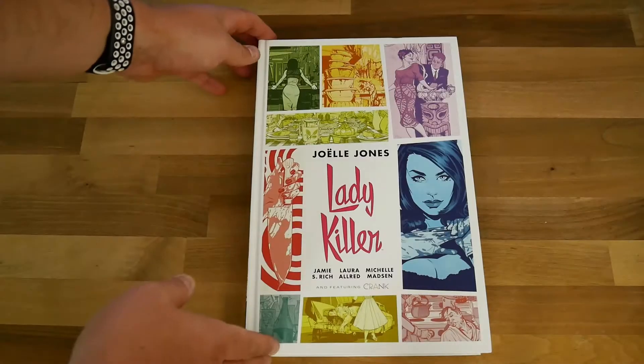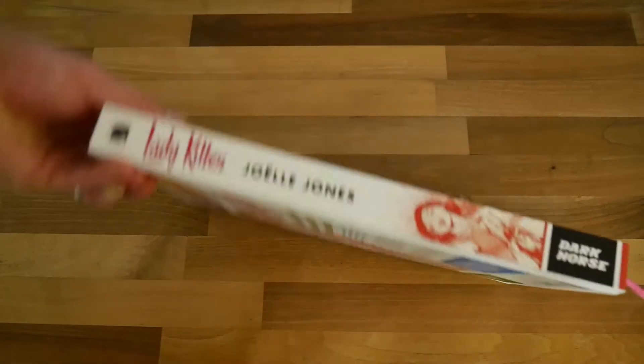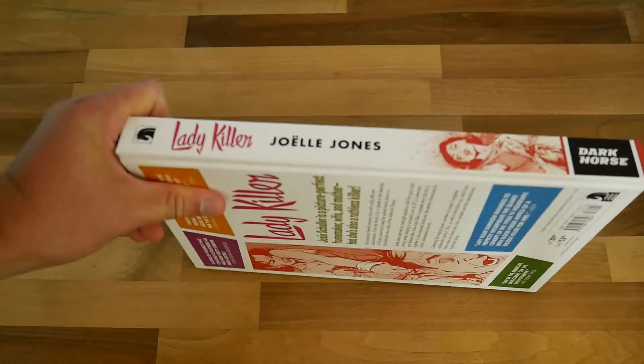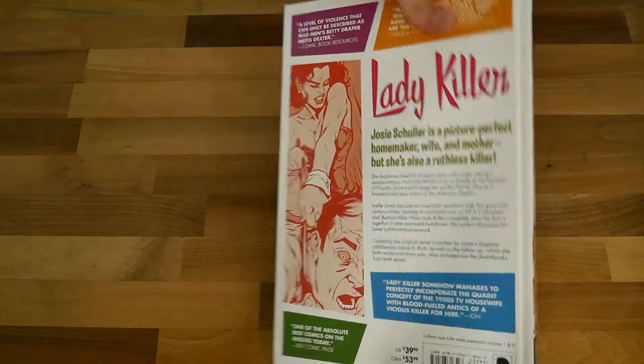You meet her initially doing a sort of Avon call, and then she kills the person she's visiting. As soon as you open this book, the artwork is amazing. The library edition format really makes the artwork pop — it has a very unique style, and the colors make it look really good, as does all the line work.